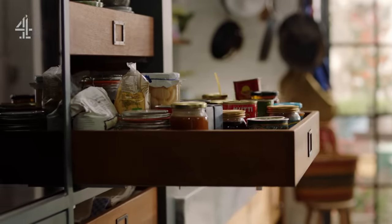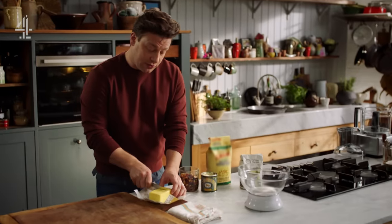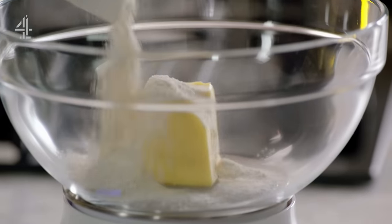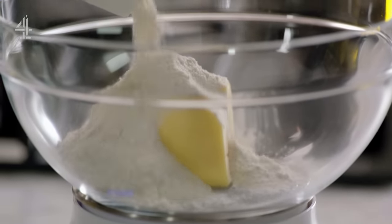Are you ready for this? It's very simple. We get our scales and we'll start with 100 grams of butter. In we go. Next, flour — 100 grams straight on top. Self-raising, so you've got a bit of lift happening there.